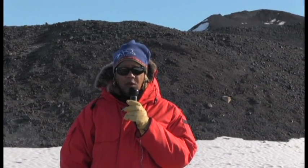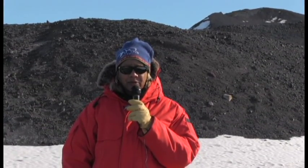Hi, this is Jackie Hems. I'm in McMurdo Station, Antarctica, and I'd like to take you on a tour of their desalination plant that uses reverse osmosis to supply water to the entire town of McMurdo.